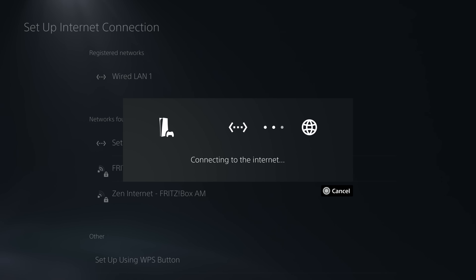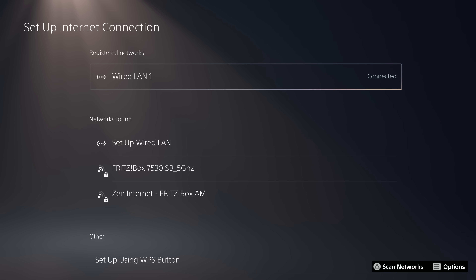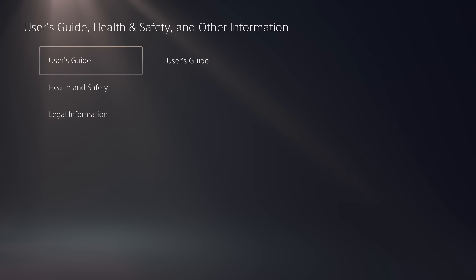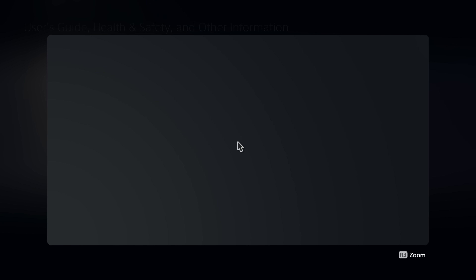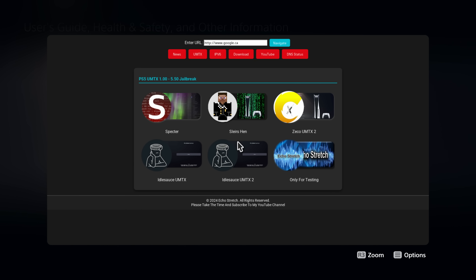Make sure you reconnect back up to your network after adding the DNS settings. What this does is block system updates from being downloaded onto your PS5, and it will also redirect the user guide page over to an exploit site. You'll probably get prompted for a certificate — just say yes to that message and it will take you to the website where you can access the jailbreak.